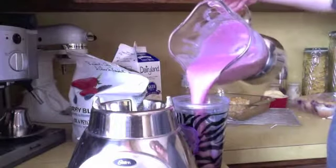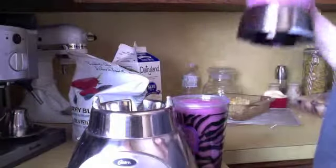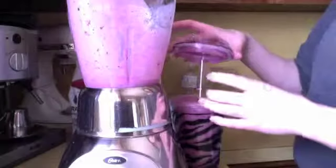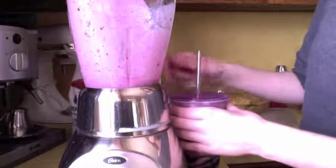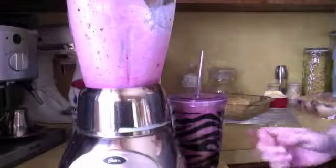I'm just going to pour it into my tumbler. If you have leftovers, that is a-okay — give it to your kids, give it to your mom, give it to your dad, give it to the boyfriend, whoever is living with you. It's definitely a pro. So yeah, I now have my liquid to-go breakfast.